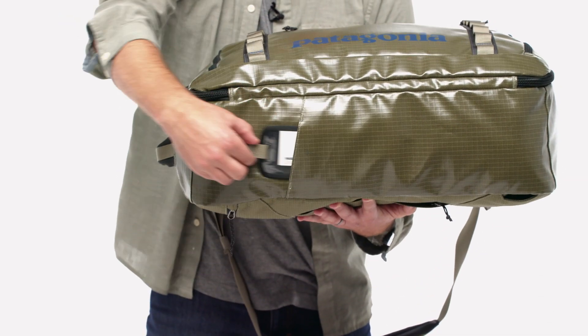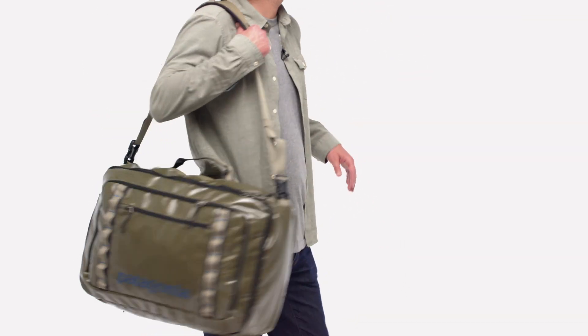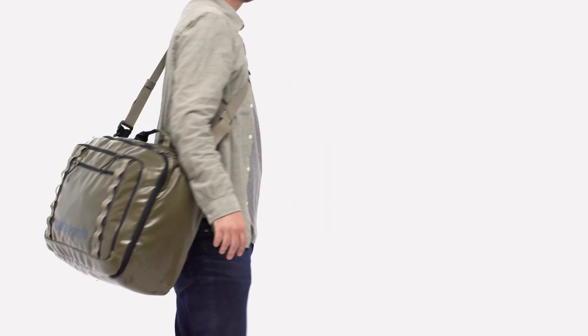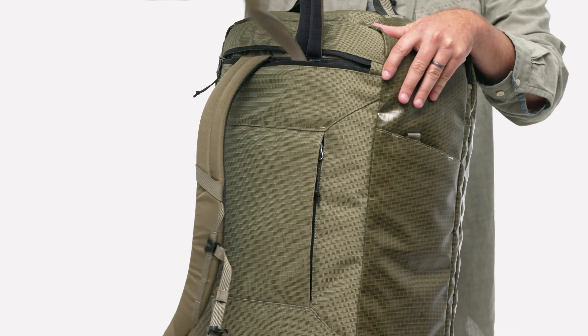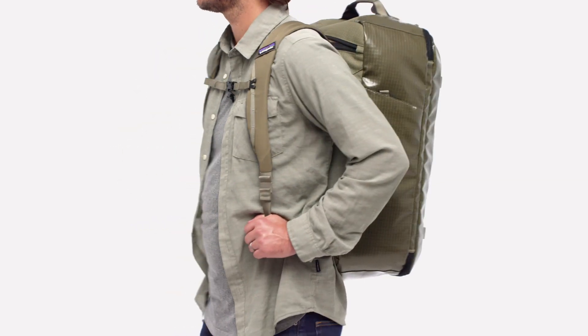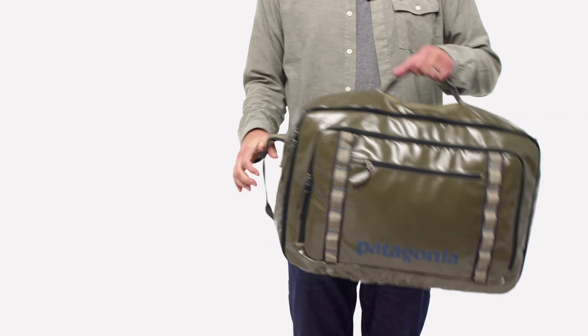And if you do need to check it, there's a concealed luggage ID tag at the bottom of the bag. Multiple carrying options include a padded shoulder strap that can be worn on one shoulder or across the chest. The zip-out ergonomic shoulder straps convert the MLC to a backpack so you can easily make a sprint through crowds.